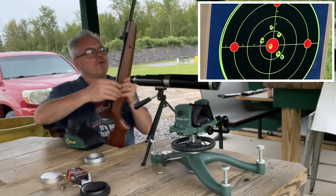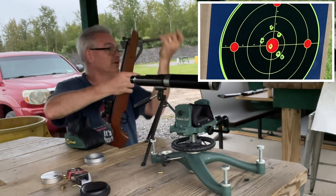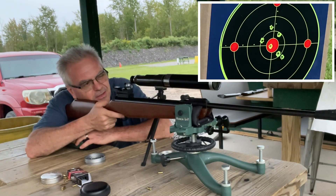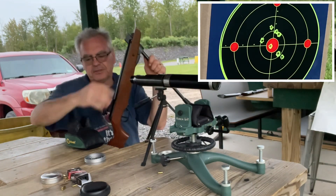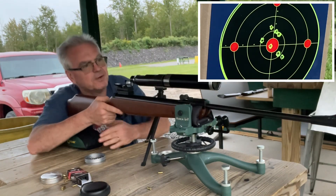It's definitely got enough power to take out a squirrel, and it's got enough accuracy to be viable from at least 25 yards as a squirrel hunting gun for sure. I'm not sure exactly what the foot-pounds of energy is, but shooting these at a thousand feet per second, that's more than enough for a squirrel, a rabbit, or other small game. It's about a two-inch group there — not horrible at all from a nice budget springer.